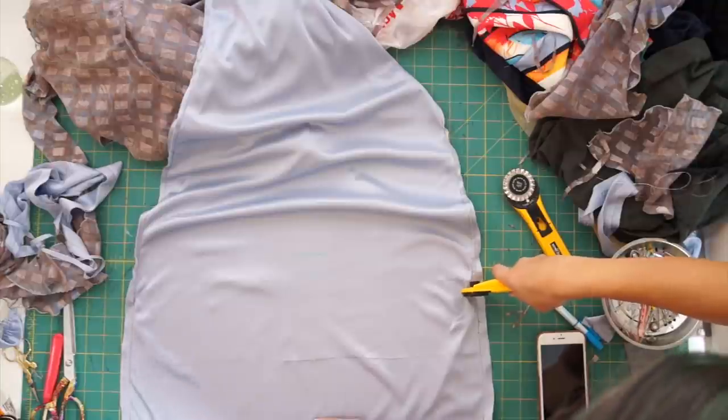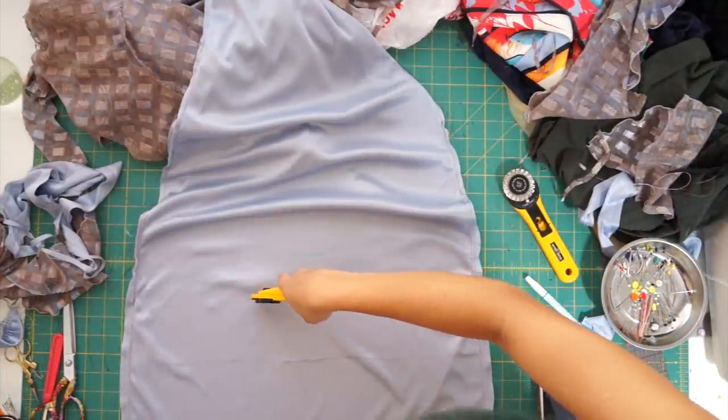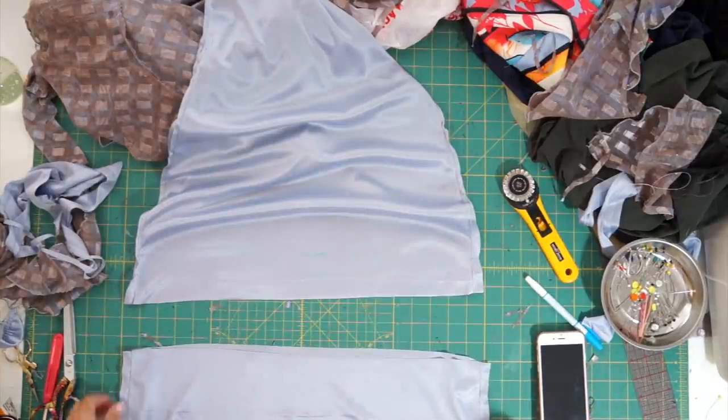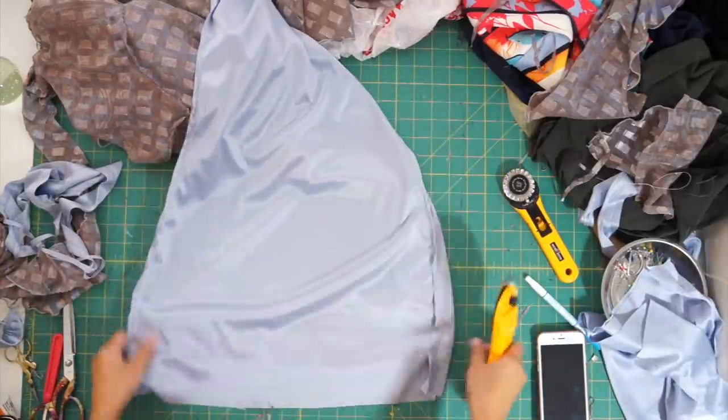Lastly, I trimmed and hemmed the lining dress. I literally finished it hours before leaving to New York, so it was super stressful — especially because my machine started acting up at the last minute — but I'm super happy with the finished product. Here is the final transformation.